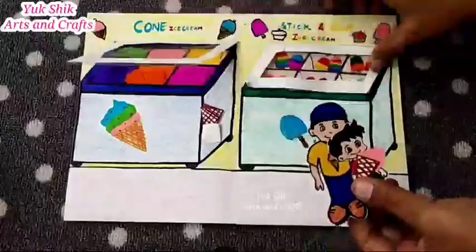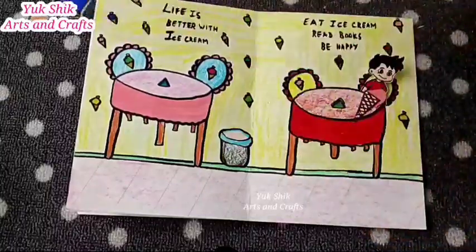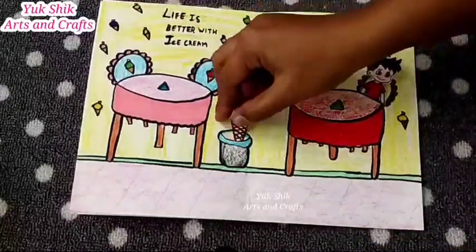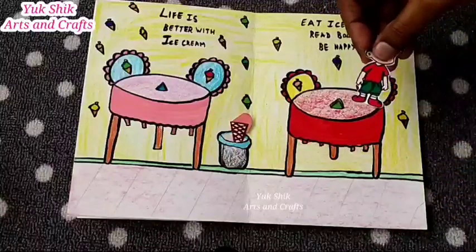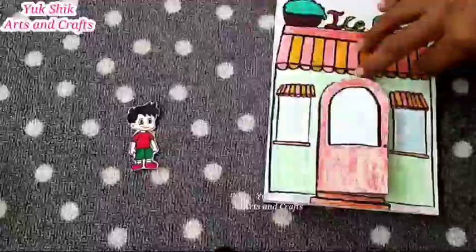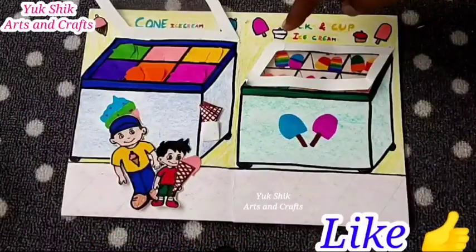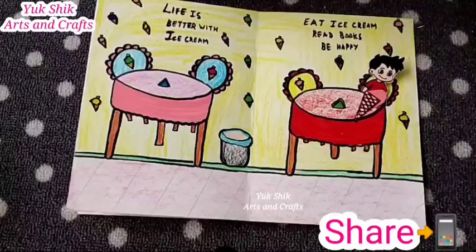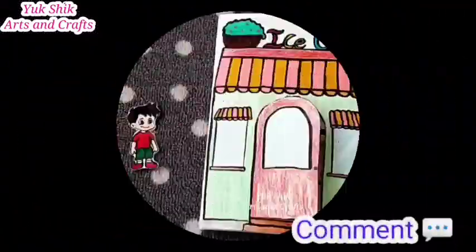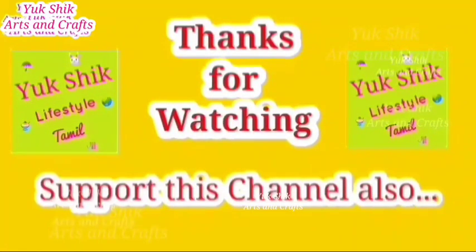If you like this video, please like this video and share it with your friends and family. If you like this ice cream shop, please subscribe to our channel and click on the bell icon and click on all notifications. Please like this video and see you in the next craft video. Thank you!